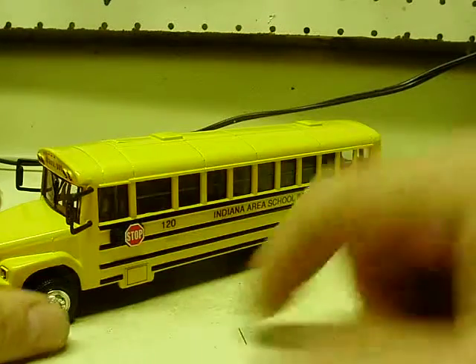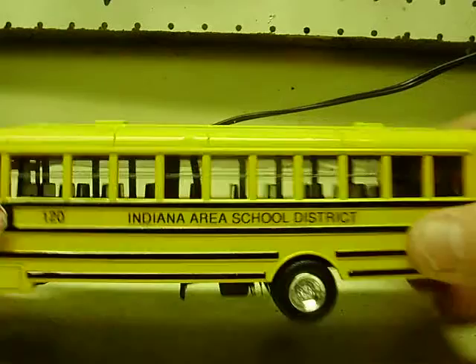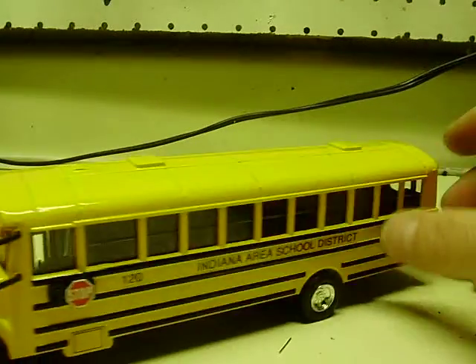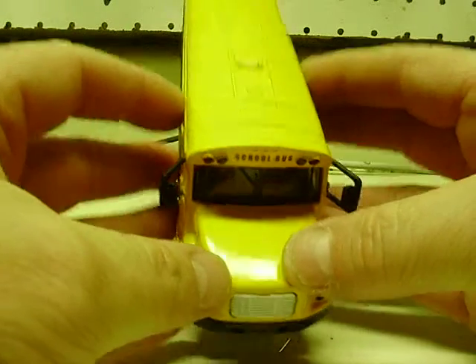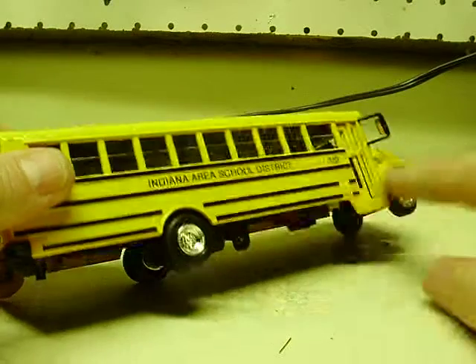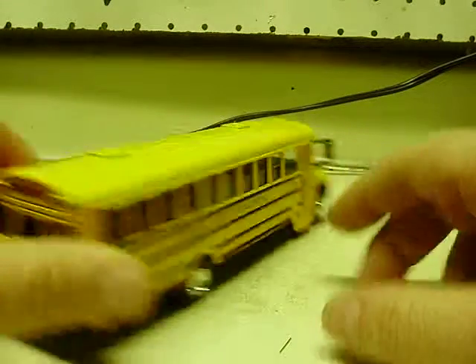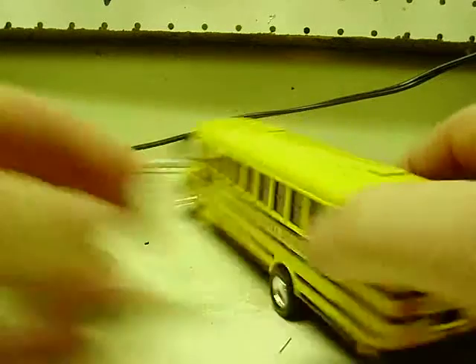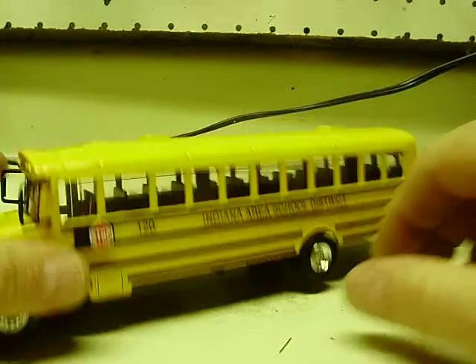Now whether it was a boy or a girl, I don't recall. But anyway, this one is decaled with Indiana Area School District on the side. The bus number is 120 — bus number 120 on the hood, on the side as well, and on the rear door: 120. So all the decals and bus number are in place. Indiana School District.